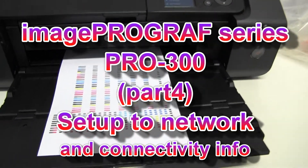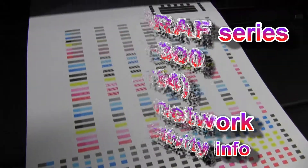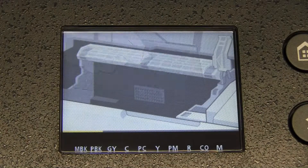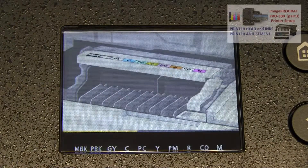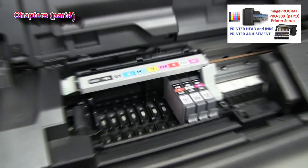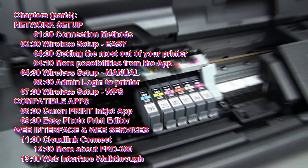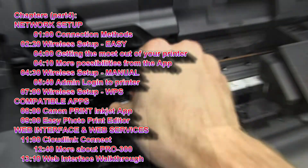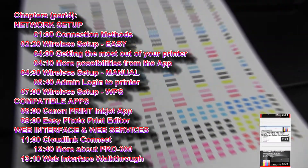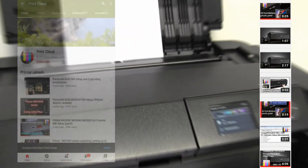Hello, in this video I will set up the Pro 300 to the network. In my previous video I have installed the inks and printer head. To find more about Pro 300, refer to the playlist by touching the right upper corner of the screen, where you will find more videos about the ImageProGraph series.